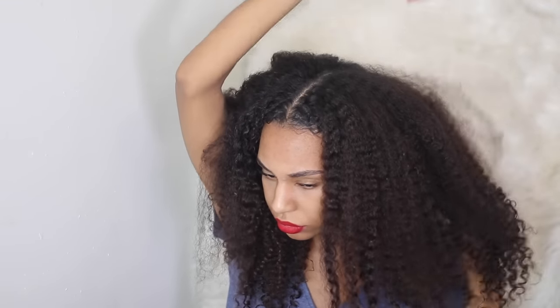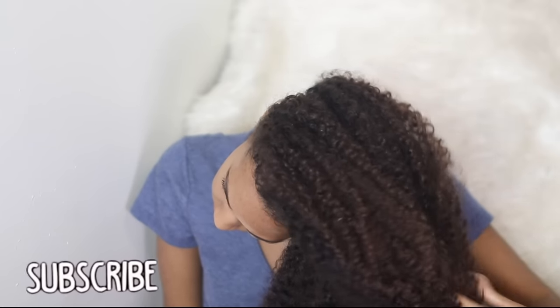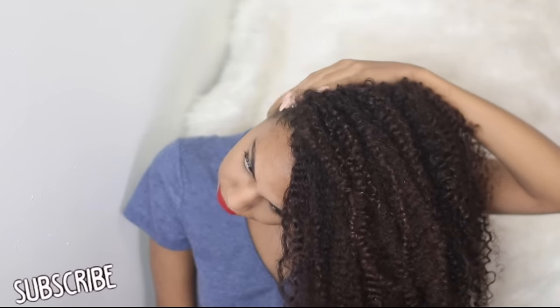My hair is about 90% dry now and I'm just going to go ahead and pick it out with a pick to make it a little bit bigger. These are my results — this is one of my favorite DIY protein masks to do and it just makes my hair come back to life. I really hope you guys enjoyed today's video!